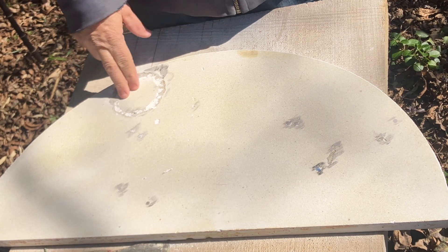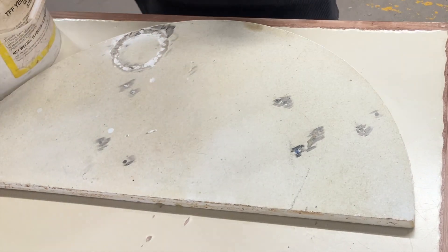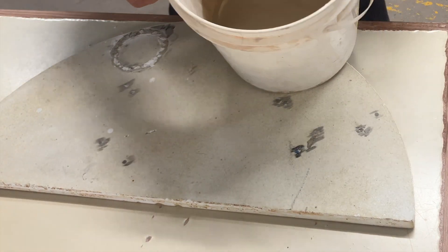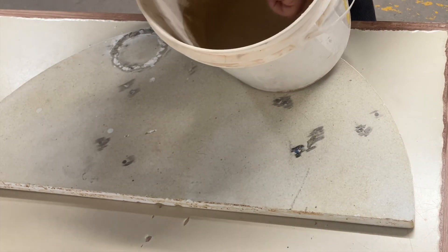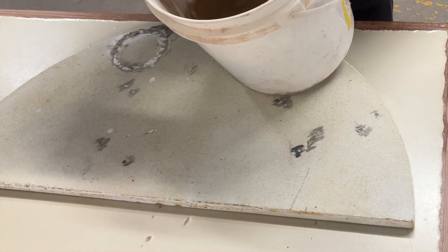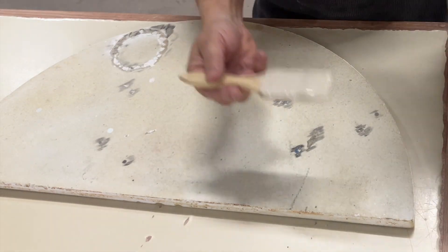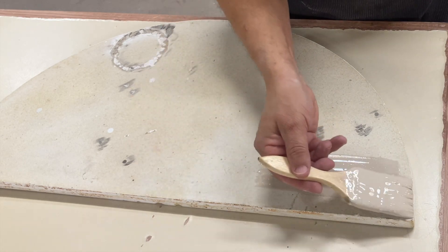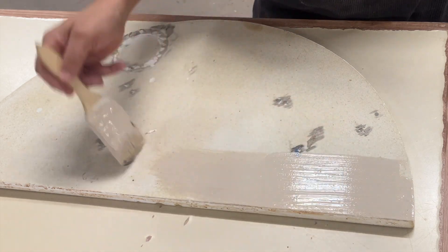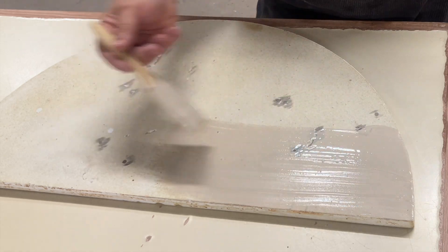Welcome back. In the interest of being quiet for folks who were trying to work at Claymakers, I decided to do a voiceover on this section after the fact. I've got the kiln shelf here indoors, and I have a bucket of pre-mix kiln wash. There are recipes for kiln wash, but you can also buy it as a powder and just add water to it. You want to mix it to about the thickness of heavy cream, maybe a teeny little bit thicker.